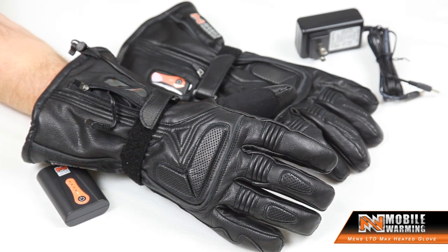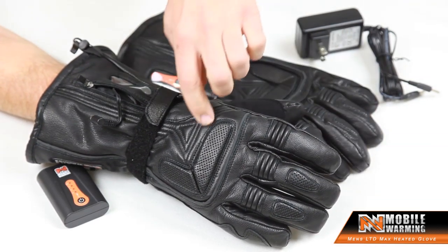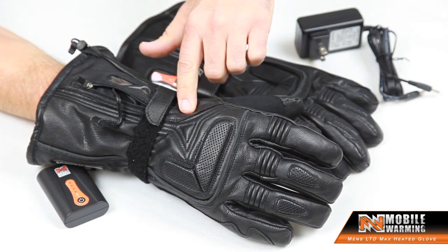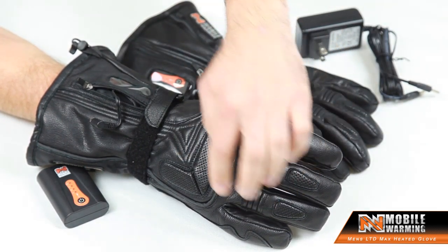So how do we heat it? Well, that's a good question. The heating panels of the gloves are located here on the upper part of the hand, as well as in every single one of the fingers and the thumb.